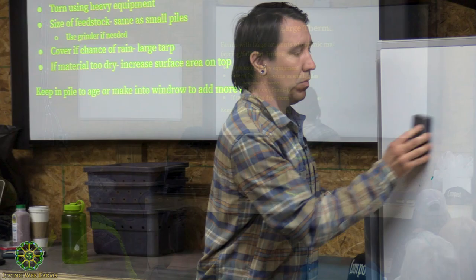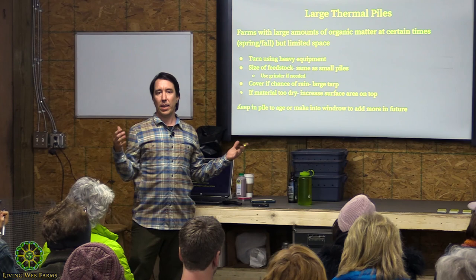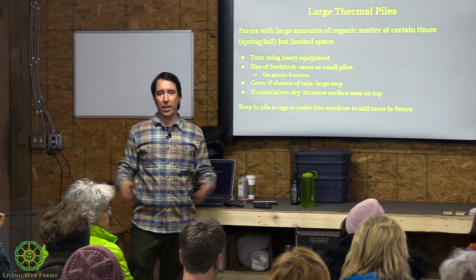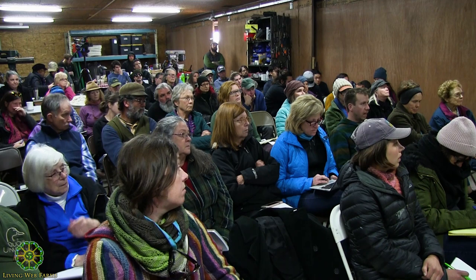The reason you'd want to move it over to a windrow is that in a windrow you're going to get more air penetration. If you've ever made a huge pile that's like 10 by 10 by 10 feet tall, if you were to get to the very core of that, it's most likely going to be anaerobic inside there or just really tight and not get much airflow through there. So that's why you want to get it into more of a windrow so you can get more air. Is there a maximum size?